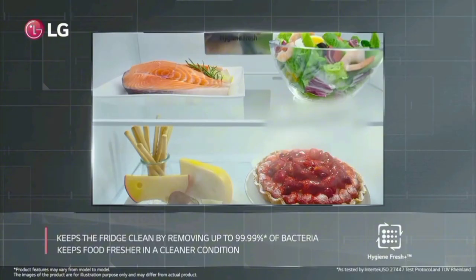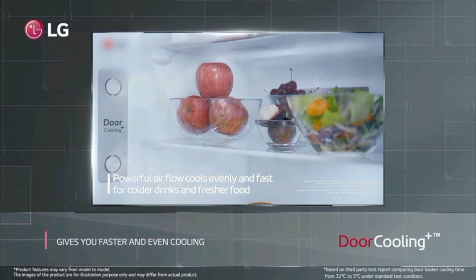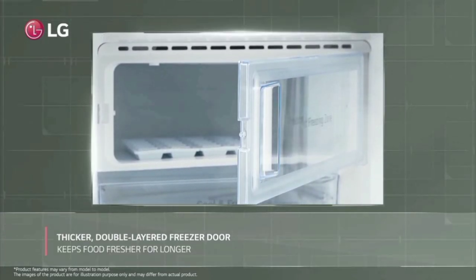This fridge is suitable for up to 5 family members. There are 4 color variants available. The food capacity is 169L and the freezer capacity is 16L.